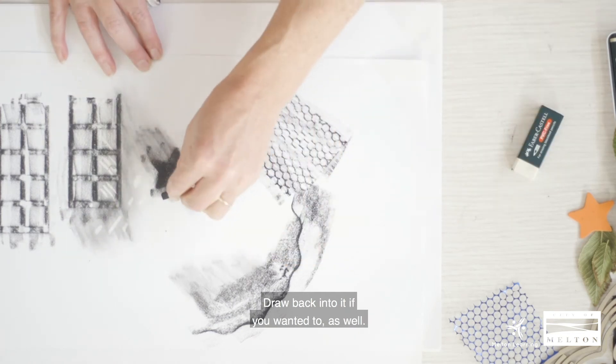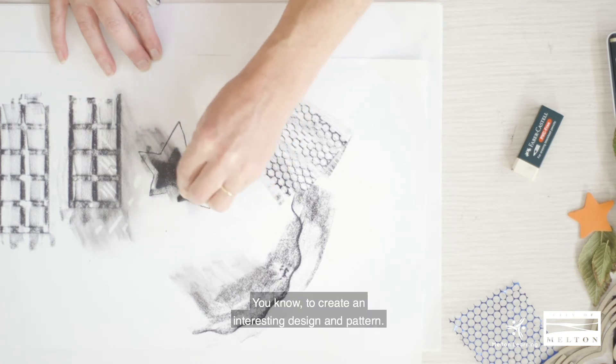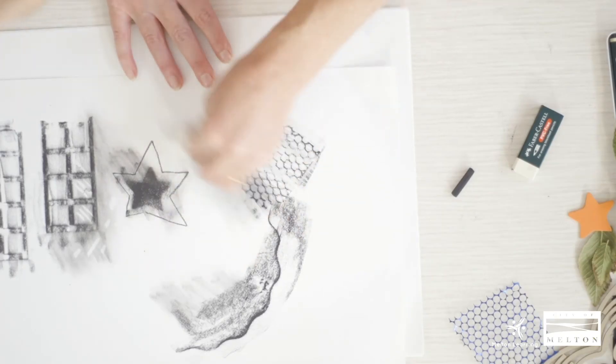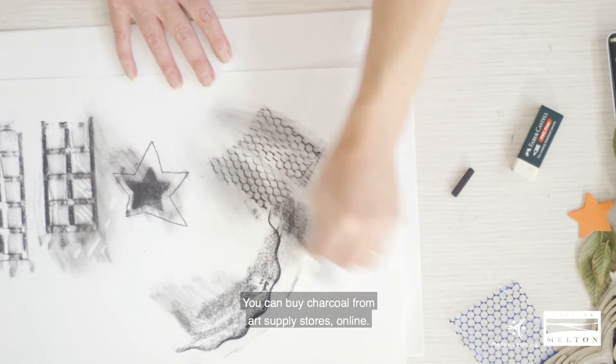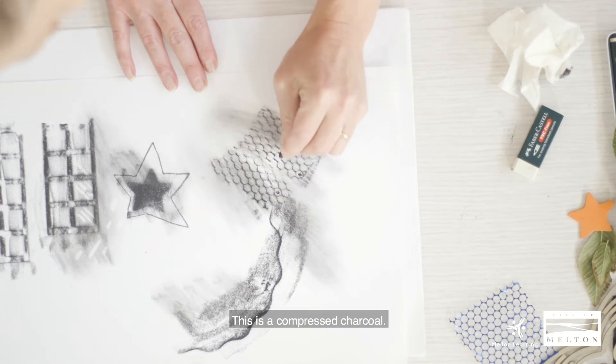Draw back into it if you wanted to as well, to create an interesting design and pattern. You can buy charcoal from art supply stores online. This is a compressed charcoal.